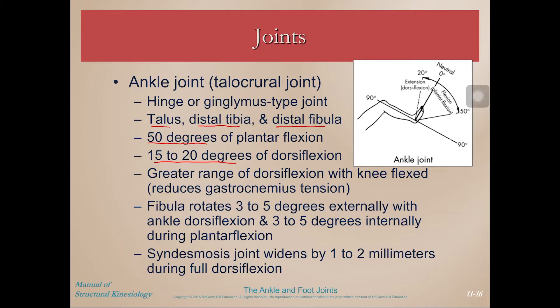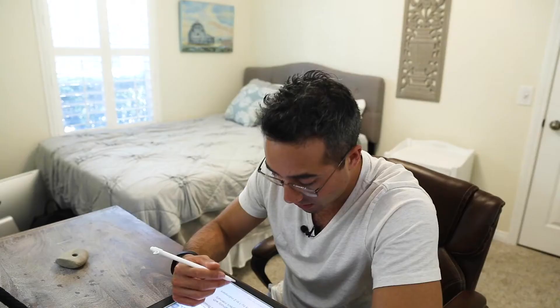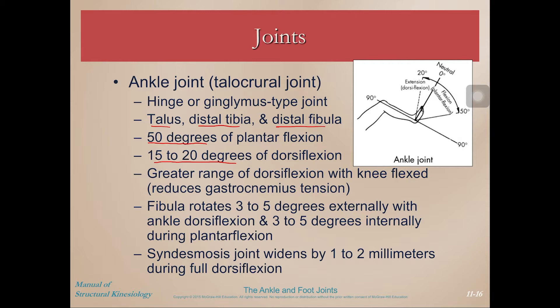If you want to increase your dorsiflexion range of motion with your knee straight, you could try rolling out your gastrocnemius on a foam roller, or using a more acute implement like a lacrosse ball to really mash in there and allow that tension to release, doing some stretching as well, and then retest your ankle dorsiflexion — you might increase it. As your ankle dorsiflexes, your fibula actually rotates about three to five degrees externally, and then three to five degrees internally during plantar flexion. That's that little bit of movement we talked about between the fibula and the tibia.